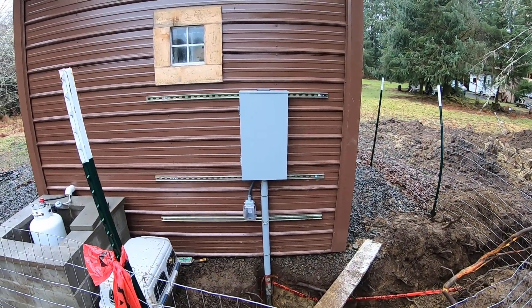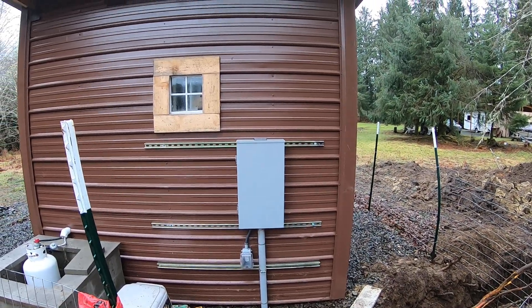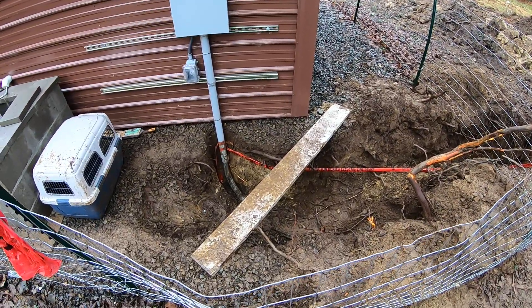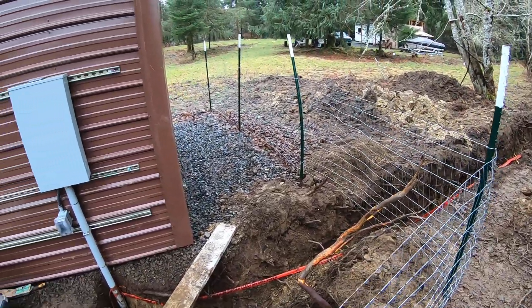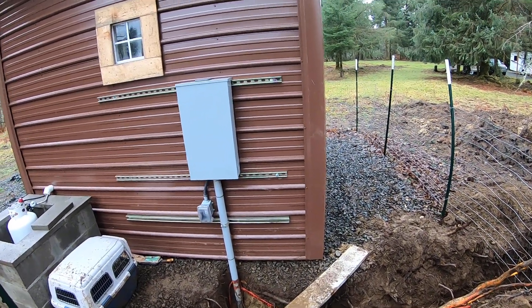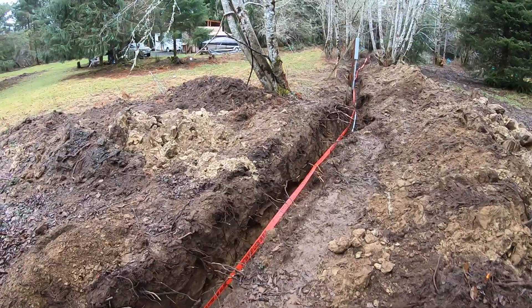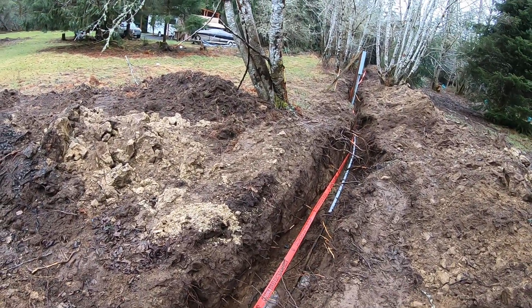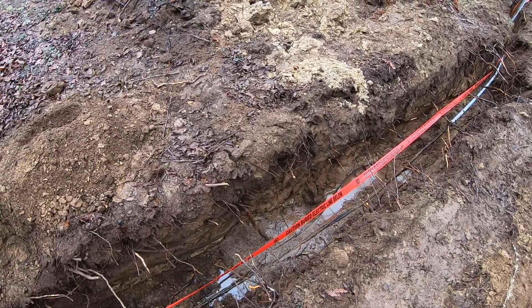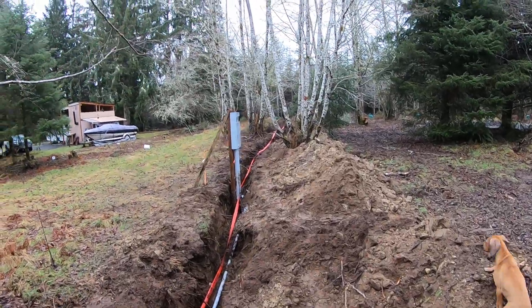All right, here we go — 400 amp electrical service. We have the panel on the outside there, a GFI on the outside. We dug the trench about three feet deep — 24 inch minimum around here — but I did it three and a half feet just to be safe. We're getting a 400 amp service, so two of these wires in this trench. We've got the caution tape in here. We're in the Pacific Northwest so it's nice and muddy.